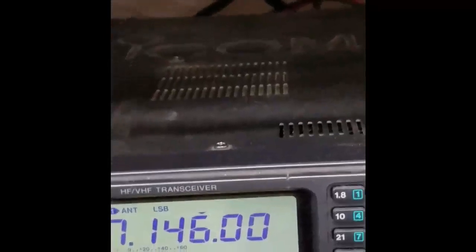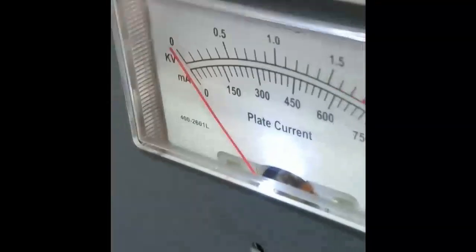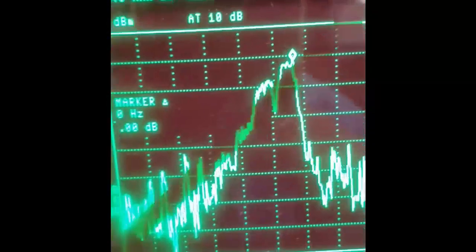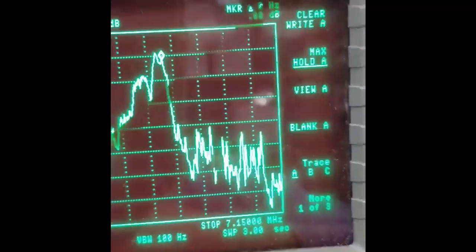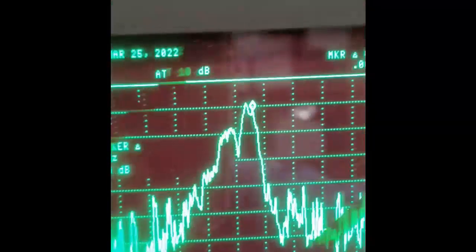Just as a point of reference, the amplifier is on standby right now — 1, 2, 3, 4, 5. This is just the ICOM all by itself. And this is the trace. I'm on maximum hold for A. So let's go to view A so it quits recording. And we're on view A.